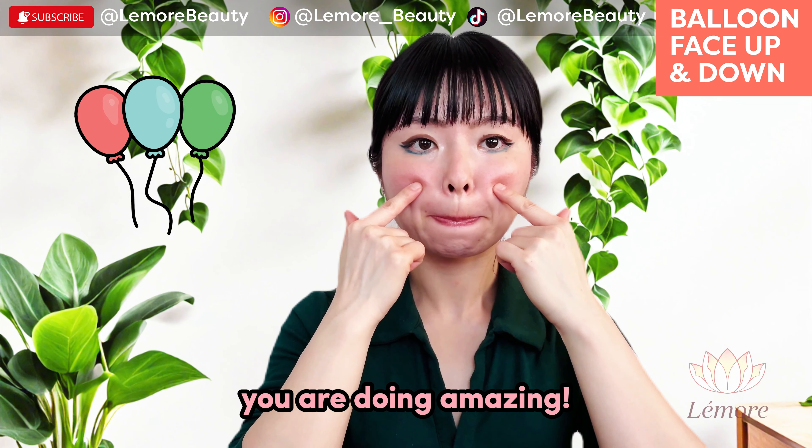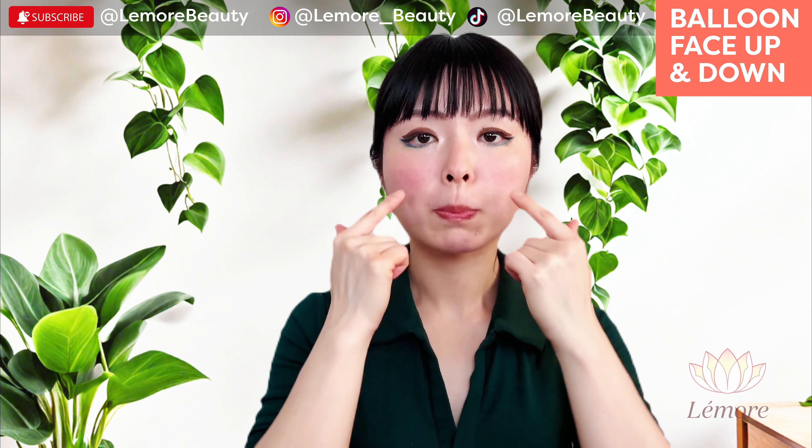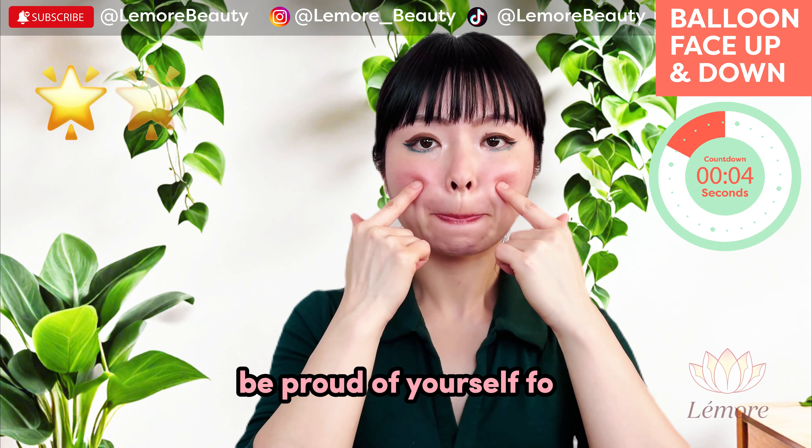You're doing amazing. Keep breathing through your nose. Be proud of yourself for showing up today.